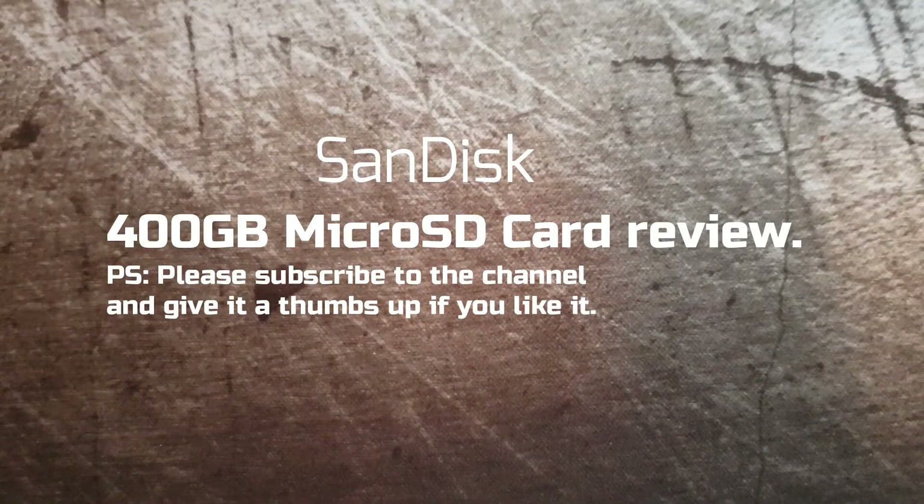Hi, my name is David and welcome to my channel. Today we're going to take a look at the evolution of hard drives.